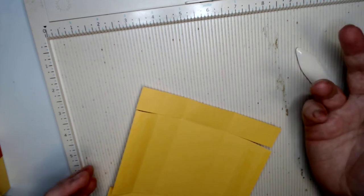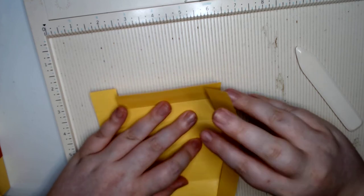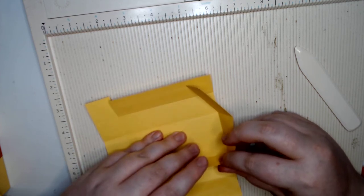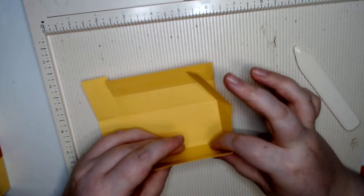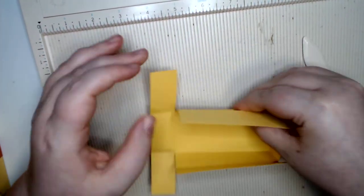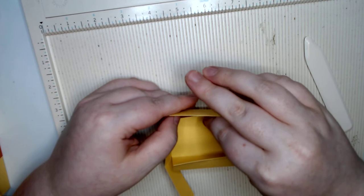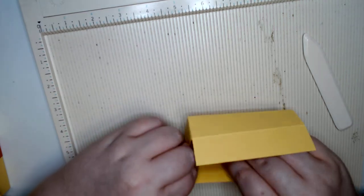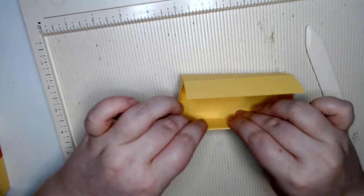Take your one-inch end pieces and take those little squares and just fold them right on that line. Then bring that side piece up and make sure that tape is stuck down really well. Just do that for all sides, and then once you've got that down you can go ahead and fold over that overhang side piece.